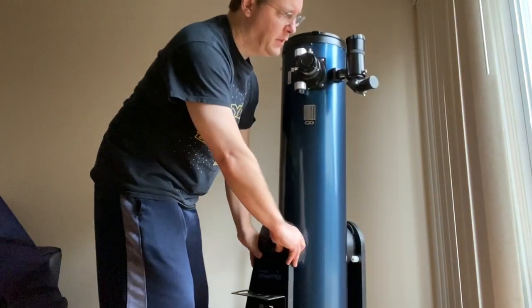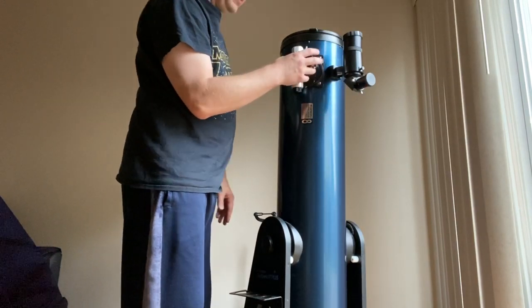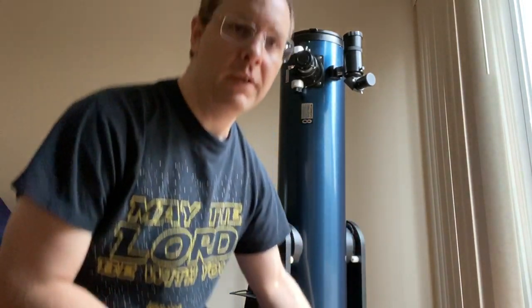Now in my case, here is the finder scope and here is where I'm going to put my eyepiece. The way that we're going to align the finder scope is we're going to find something really easy in the daytime when we can see. You know what really works good for this is the moon.